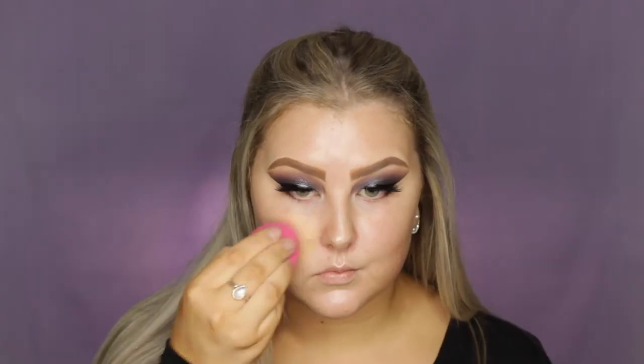To start with the face, I'm using the MAC Strobe Cream in Pink Light just to give myself a nice illuminated base. My skin is really dry at the moment, so I went in with this cream foundation from the brand Studio 10 — you can get it from Sephora and I'm in the shade Medium. It was really dewy and creamy, so if you have oily skin you will not like it, but if you're dry, I think you will.